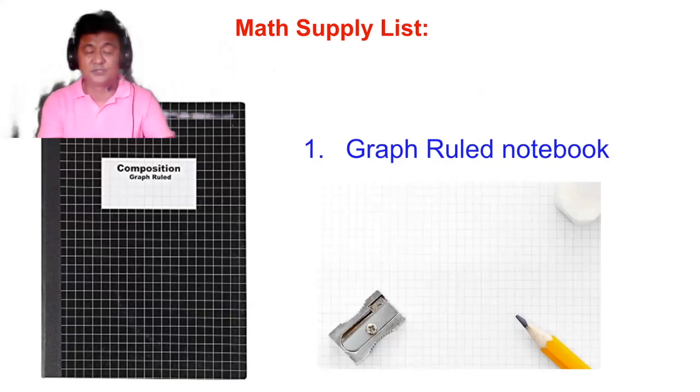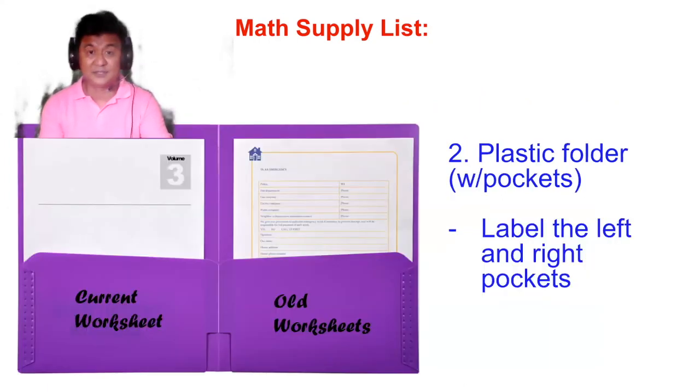You don't need to bring the notebook if you're doing remote learning — just leave it at home and use it there. We need a graph notebook because the grids will help us do graphs, tables, data gathering, and geometric figures. It will be very helpful, and it has to be graph rule, not an ordinary notebook.